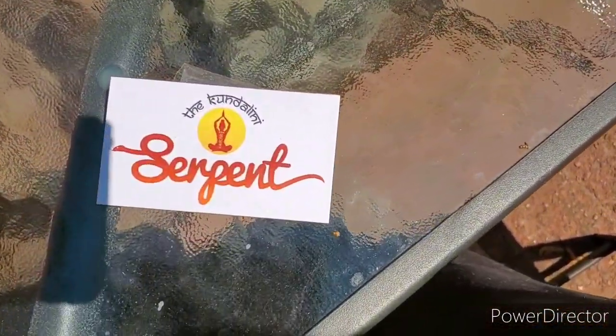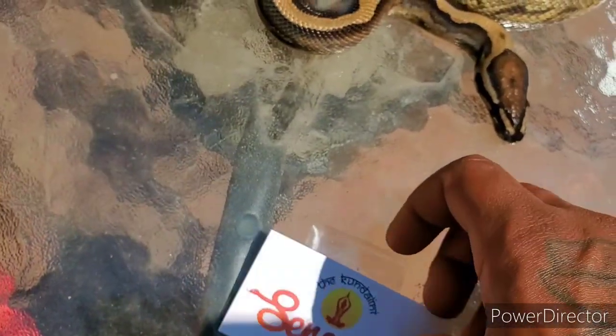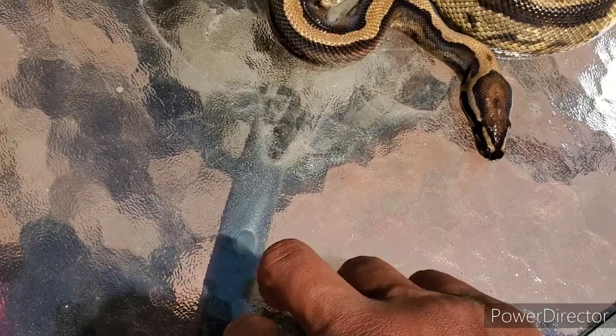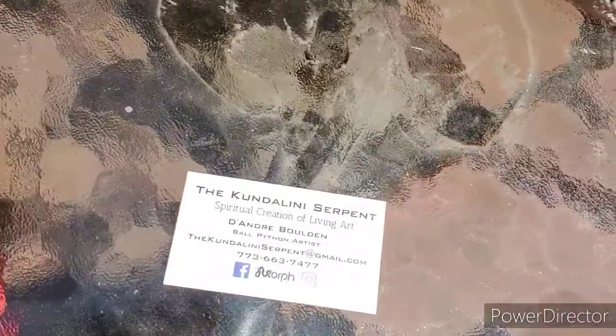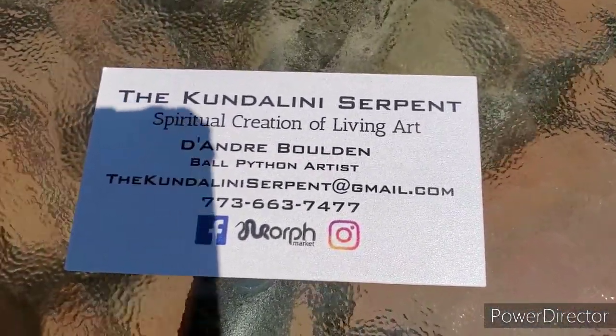Big shoutout to the Kundalini Serpent, man. If you ain't checked him out, at least go look at those exotic clowns because they will make you hella thirsty. For real, those things are flames. Here's all his info.